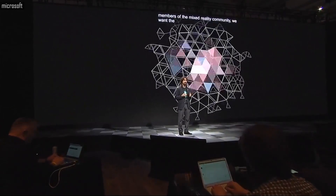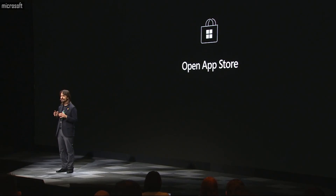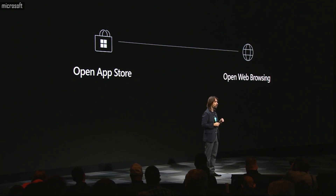We want the future to be open. Microsoft is making durable commitments on certain core principles across the openness of our mixed reality ecosystem. We believe in an open app store model — developers will have the freedom to create their own stores. We believe in an open web browsing model, and today I am proud to announce that Firefox will be joining us with a web browsing experience native on HoloLens. We believe in an open API surface area and driver model, so that anyone can innovate within our headsets.